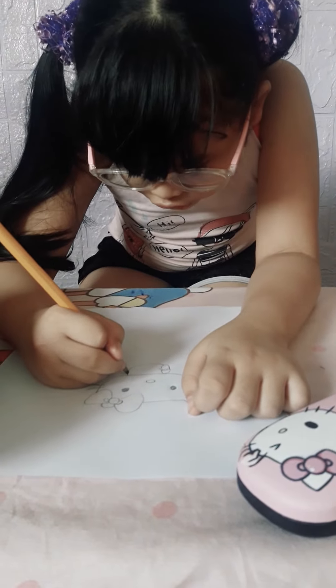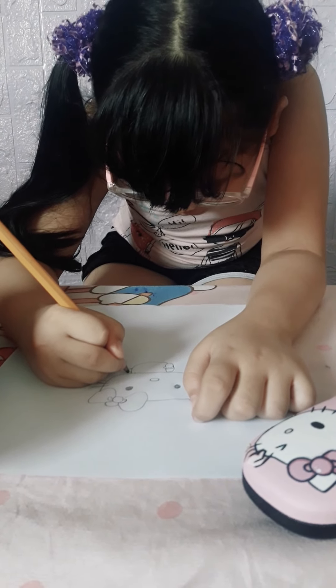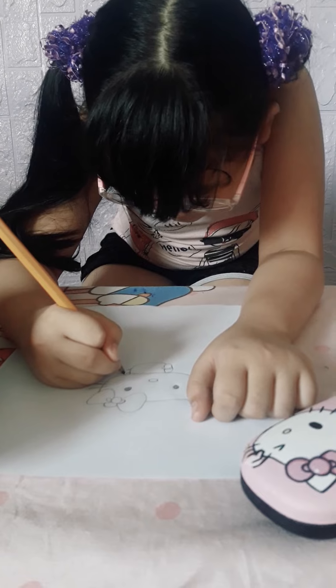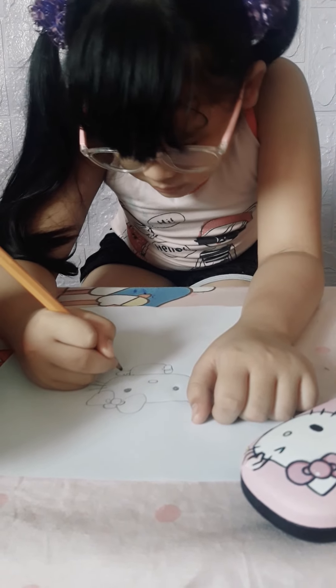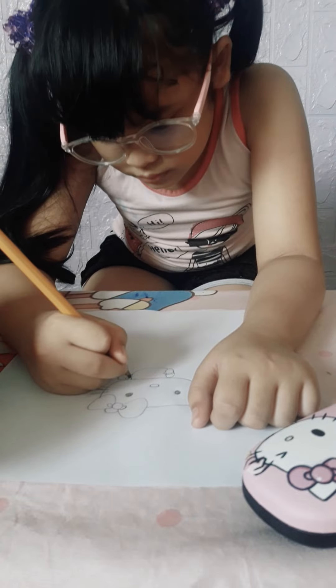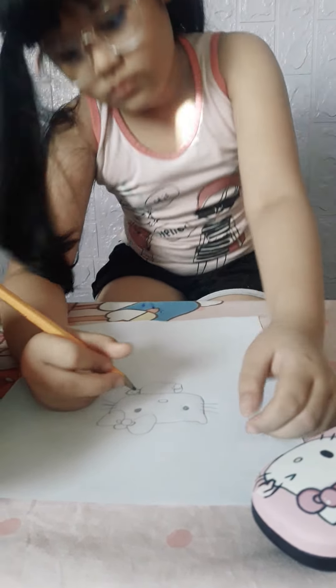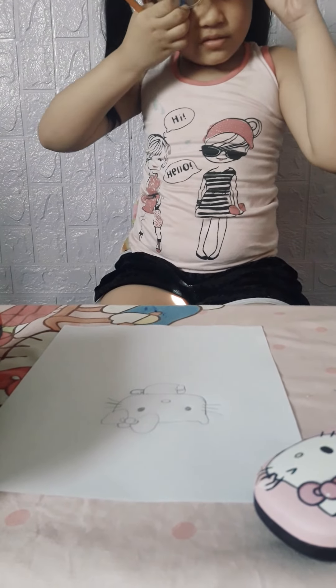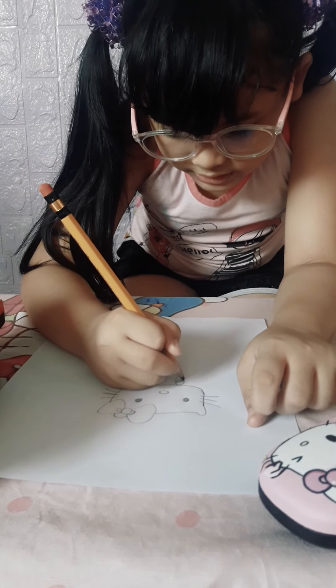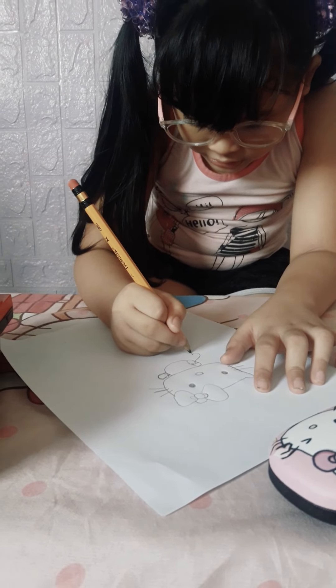And then let's continue the other hand — I'm going to draw the hand. Let's see. Let's make her little skirt.